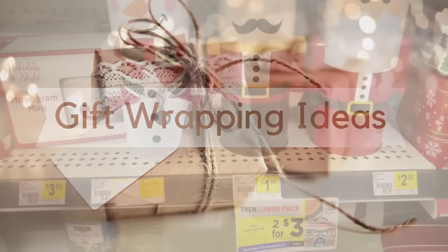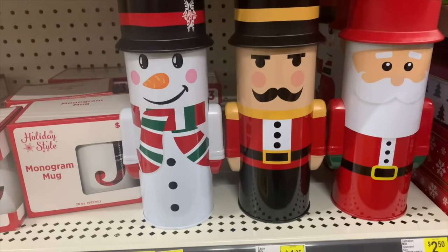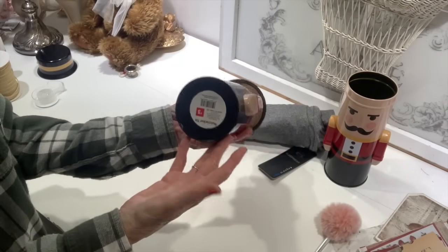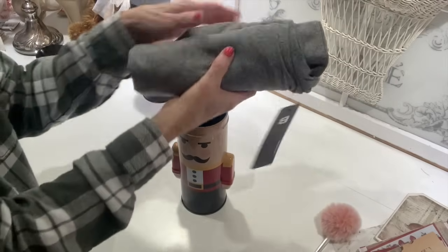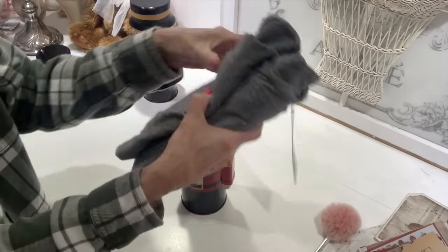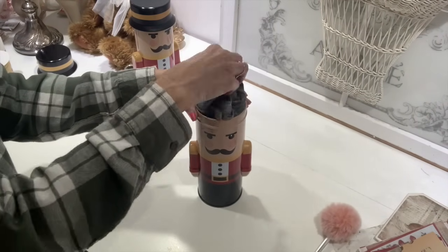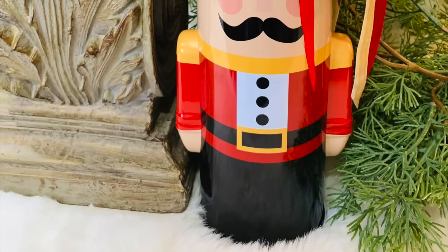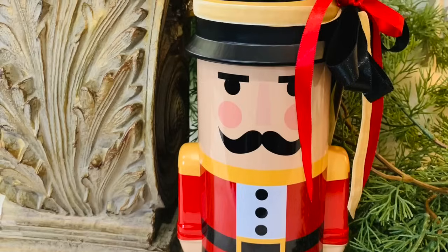Another great item I found at Dollar General were these cute little containers. The day I went it was buy one Christmas decor item and get another one half off, so I grabbed a couple of little nutcrackers. These are perfect to roll up little t-shirts inside — I just rolled up a men's shirt and it fit perfectly. Put the little hat back on, added some really pretty ribbons, and now this gift is ready to go.